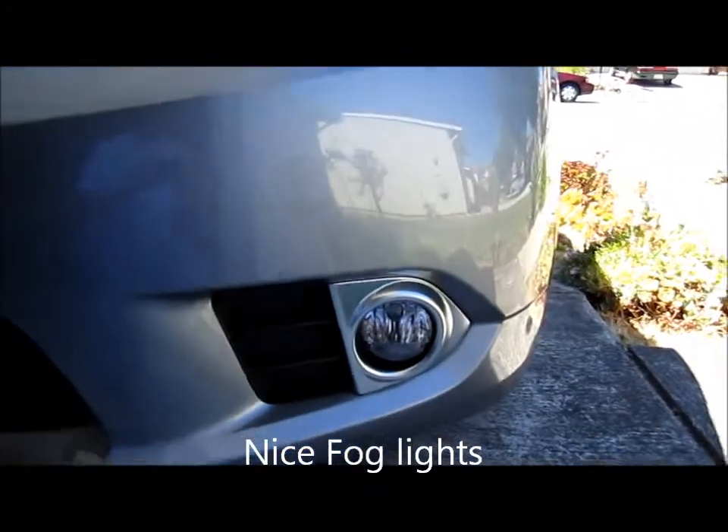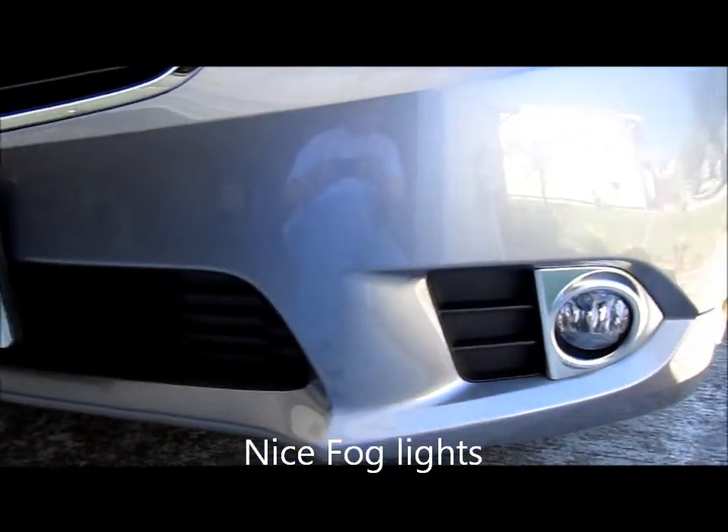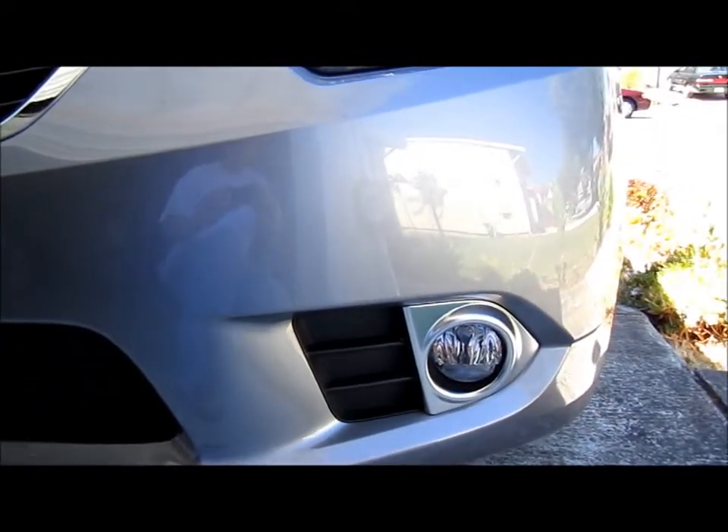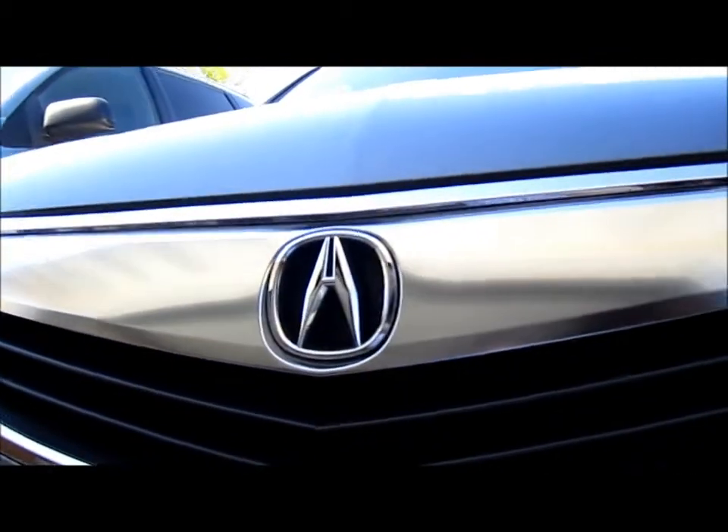Nice fog lights. This is the one with the navigation system. Thanks for joining me today. I hope the video is helpful. See you next time.